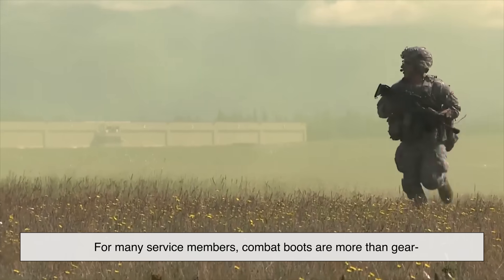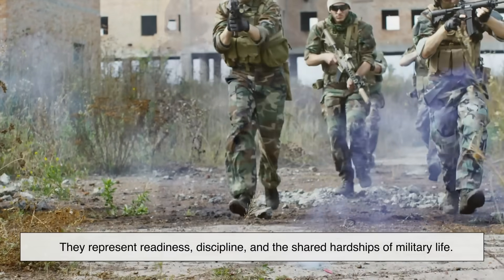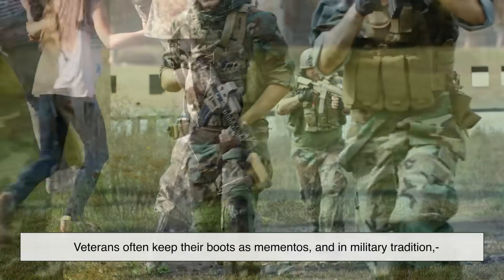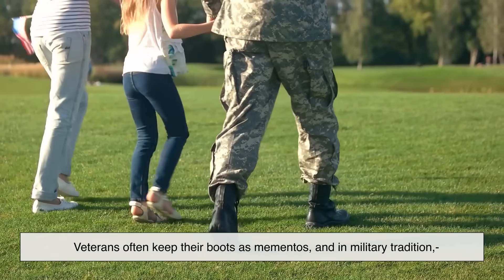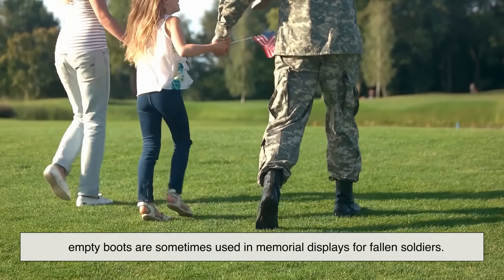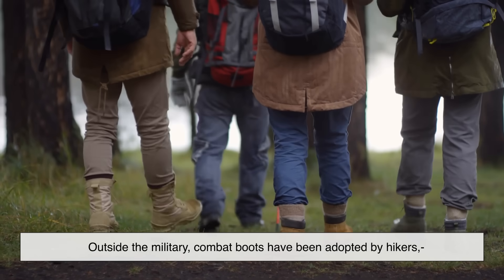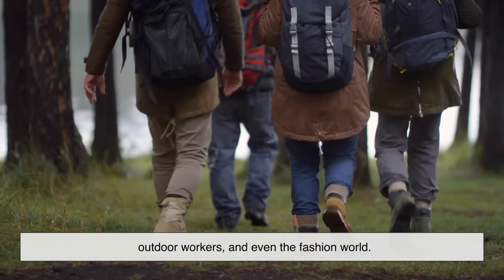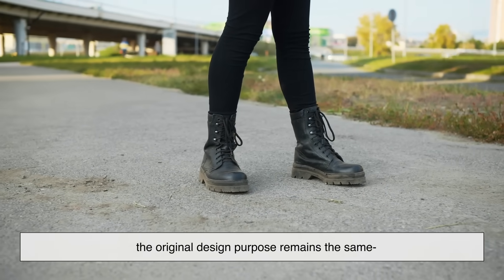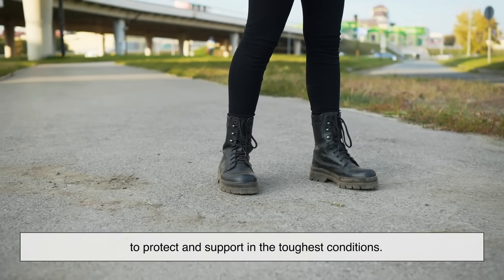For many service members, combat boots are more than gear — they're a symbol. They represent readiness, discipline, and the shared hardships of military life. Veterans often keep their boots as mementos, and in military tradition, empty boots are sometimes used in memorial displays for fallen soldiers. Outside the military, combat boots have been adopted by hikers, outdoor workers, and even the fashion world. But no matter who's wearing them, the original design purpose remains the same: to protect and support in the toughest conditions.